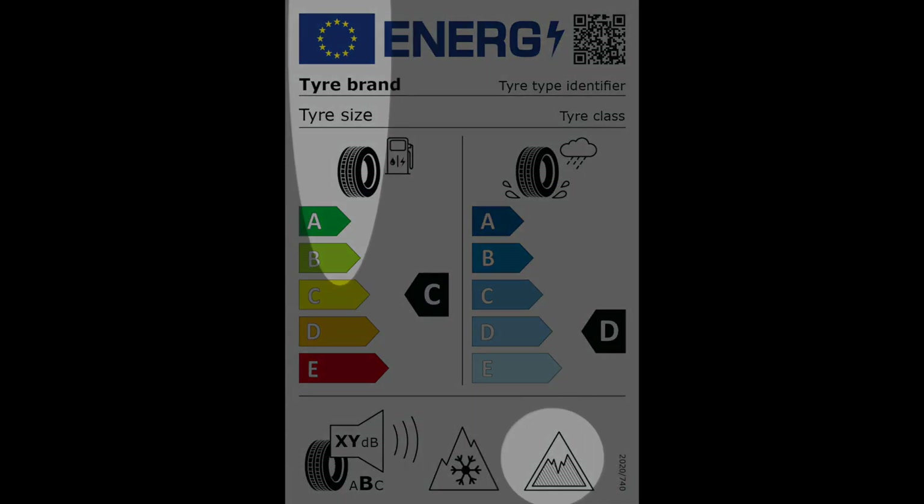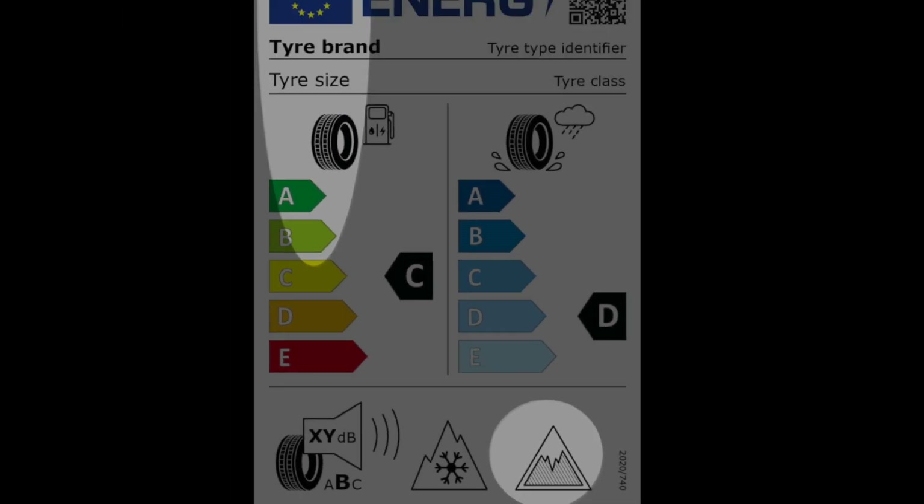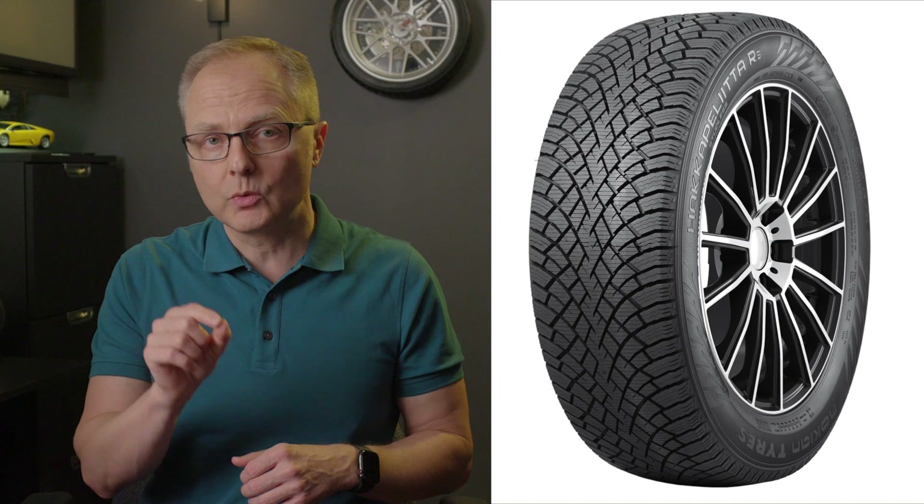The ice grip symbol was first introduced in Europe in 2021, and it's making its debut here in North America on two tires from Nokian — the Nokian Hakkapeliitta 10 and the Nokian Hakkapeliitta R5.